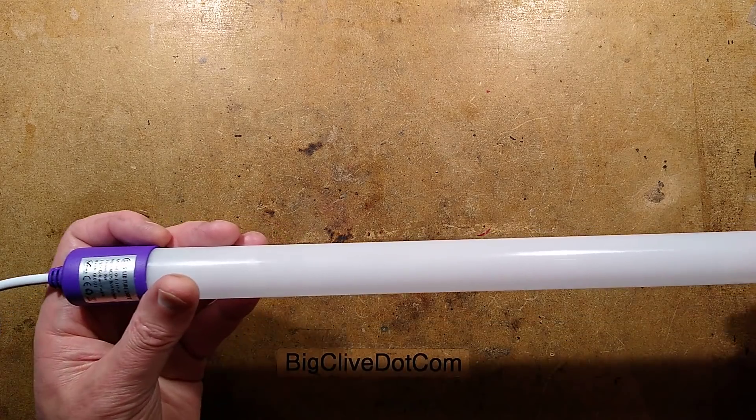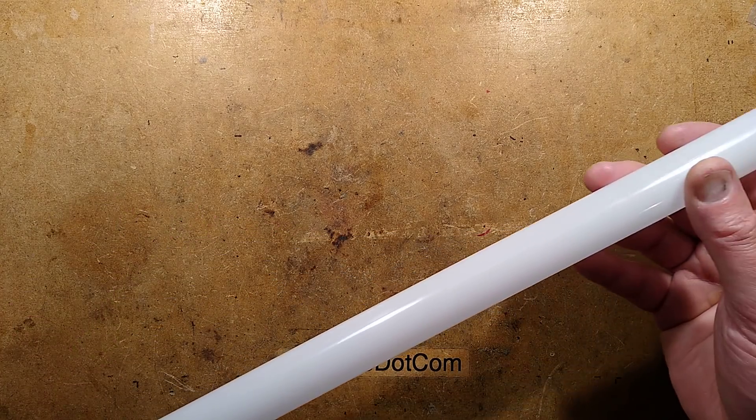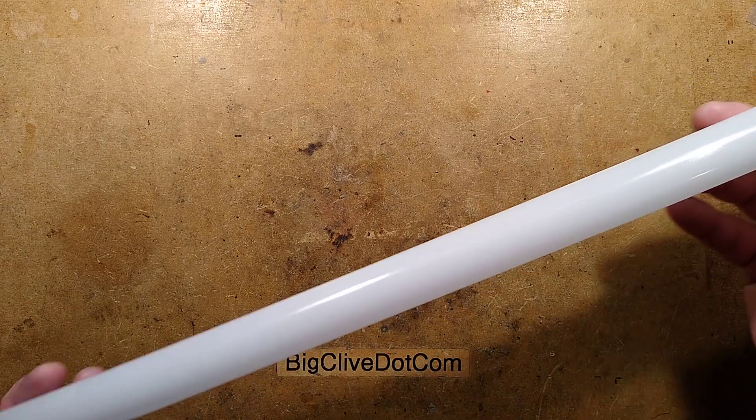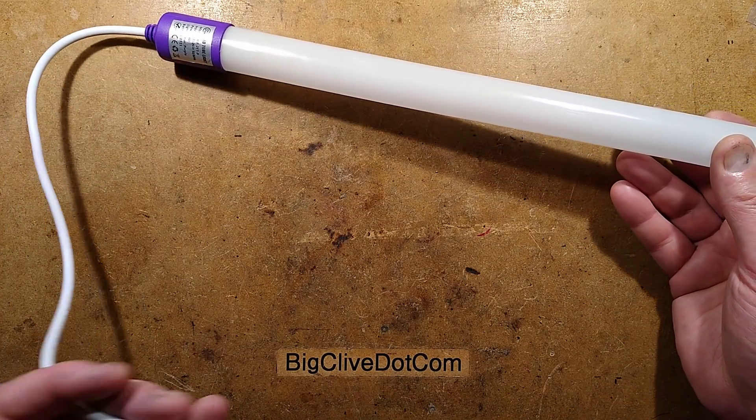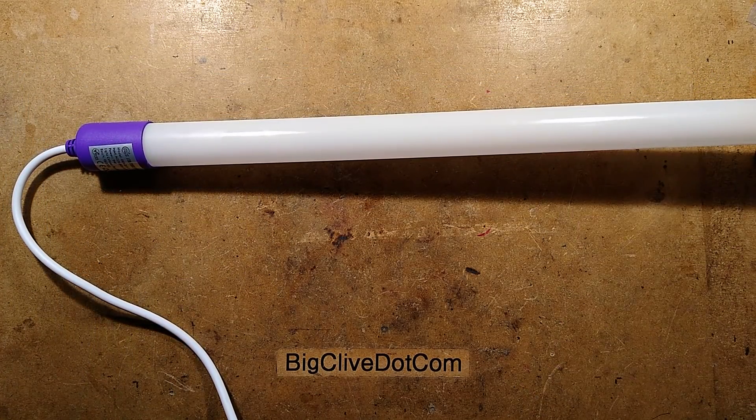It's a purple LED light stick and this one came from eBay. It seems to have come from a relatively reputable-ish seller, but I'm not really sure - it's very hard to tell these days. Let's plug it in and test it.